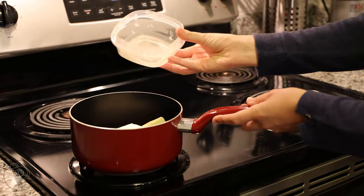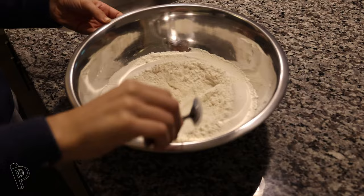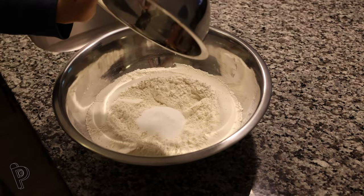First, start by melting the butter in a saucepan on medium-low heat. In the meantime, add the flour to a large bowl and then create a well with a spoon. Add the yeast and the sugar into the well. Add the salt to the rim of the bowl and make sure it doesn't touch the yeast.